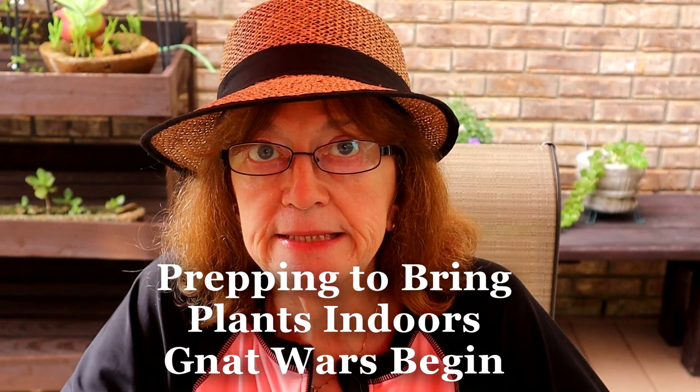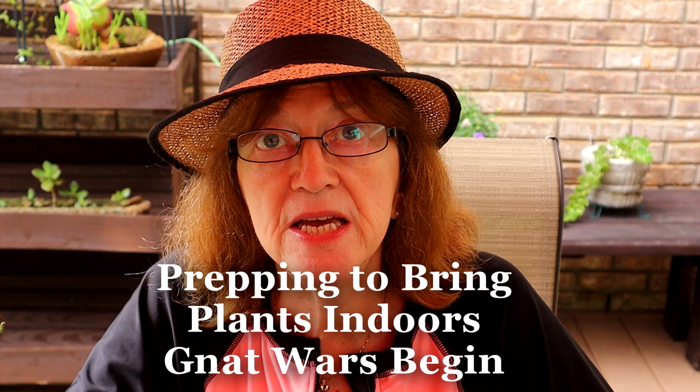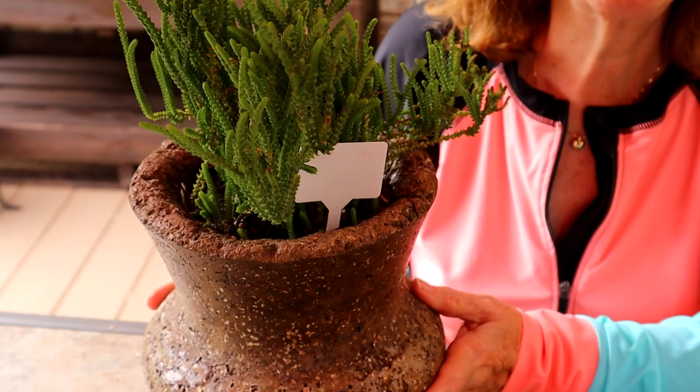Hi, it's Kim and welcome to today's video. Today I am thinking about all the methods that I'm going to use to take my plants indoors for the winter. I've got a whole lot that are tender and I'm going to need to take them inside.